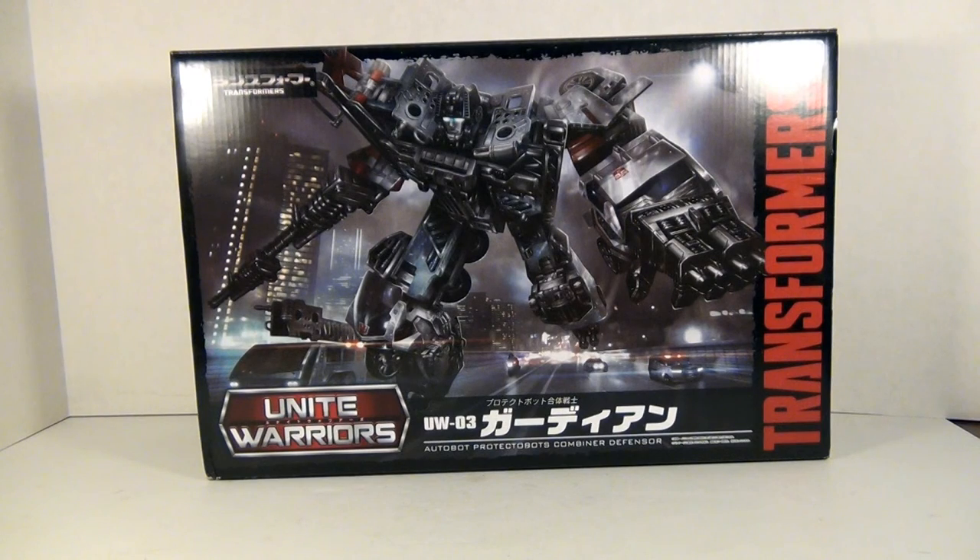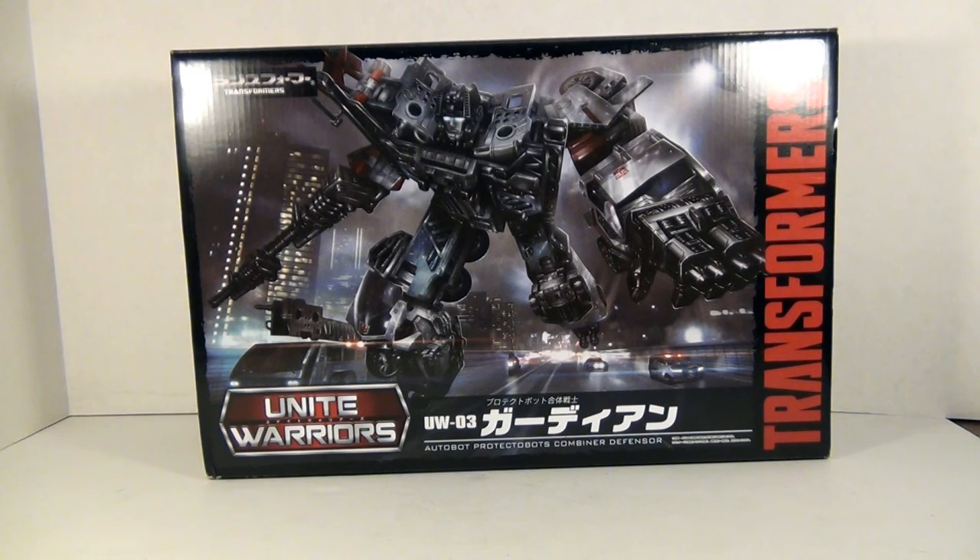We're going to start off with the packaging this time — I know that's kind of rare — but this is a special case. Unlike the Hasbro Combiner Wars series, the Unite Warriors are actually sold by the combiners in a gift set, much like the Takara gift sets of old. There's nice artwork of Defensor on the box with the usual Transformers branding on the side, Unite Warriors and the name of the figure at the bottom. Pretty standard stuff.